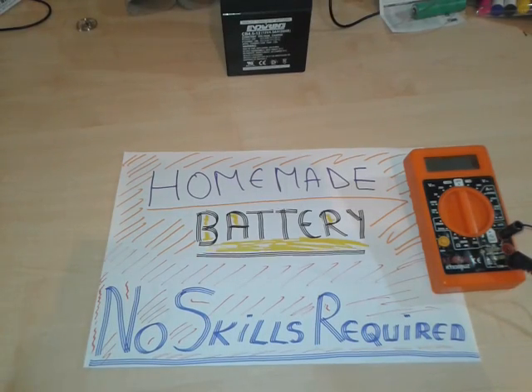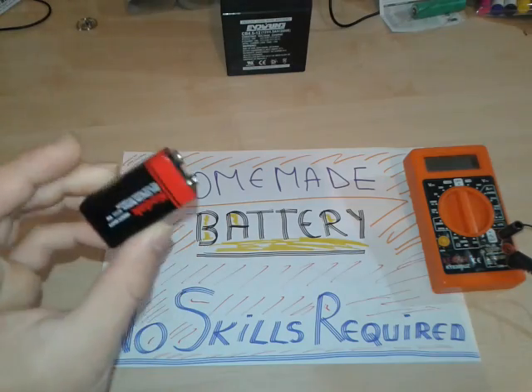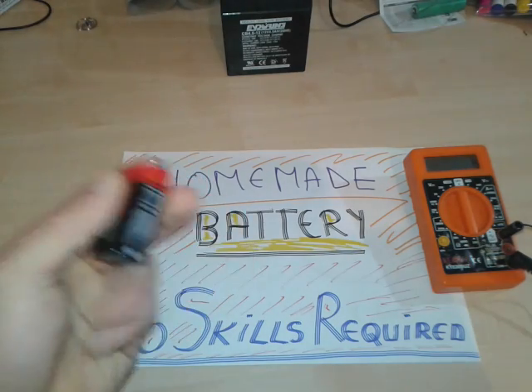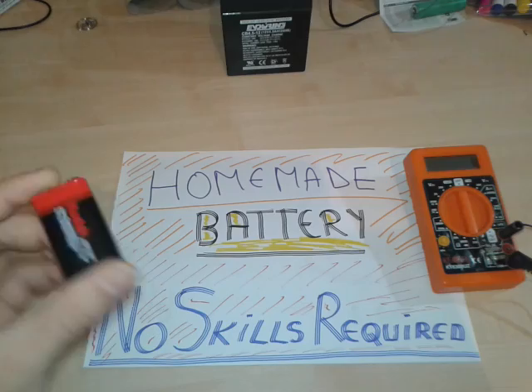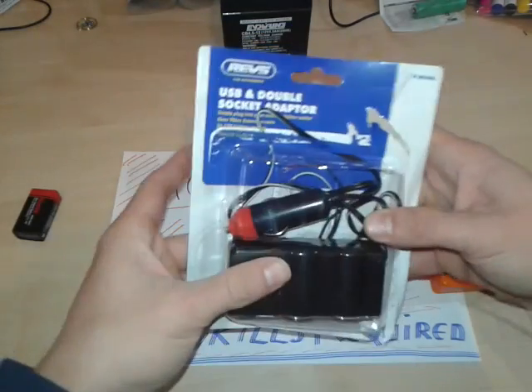Hey everybody! We have an interesting project today. I'm gonna show you how to recharge your phone with a 9-volt battery. Any phone that usually requires USB and stuff — you can do it many ways, many others have done it. But for this project today I'm gonna show you this.